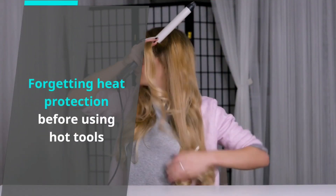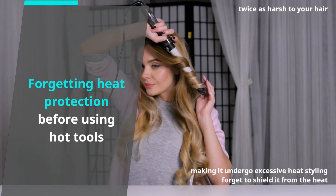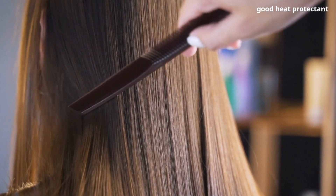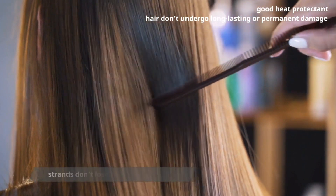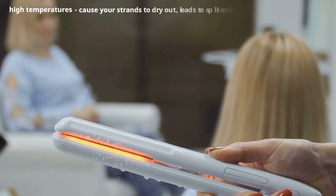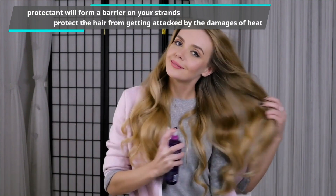Forgetting heat protection before using hot tools. You're being twice as harsh to your hair when you make it undergo excess heat styling but also forget to shield it from the heat. A good heat protectant will make sure your hair doesn't undergo long-lasting or permanent damage, ensuring your strands don't lose their shine. High temperatures can cause strands to dry out, leading to split ends, but a protectant will form a barrier on your strands.